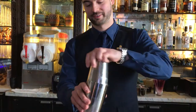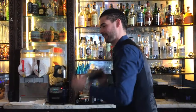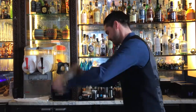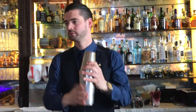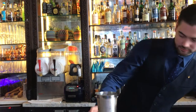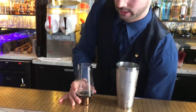Shake it quickly. I can serve it in a nice beer glass. It looks exactly the same as an upside down.